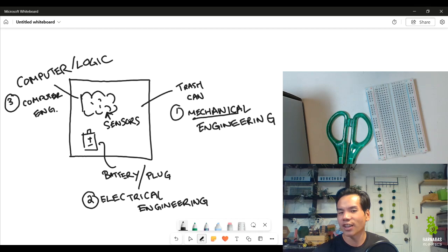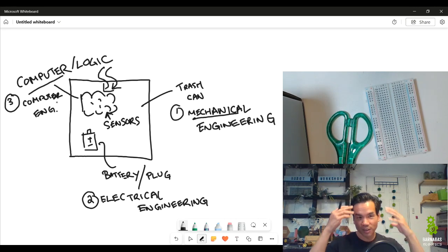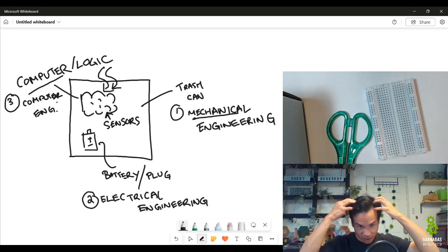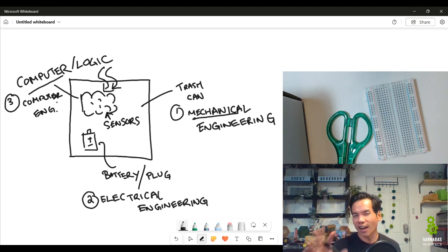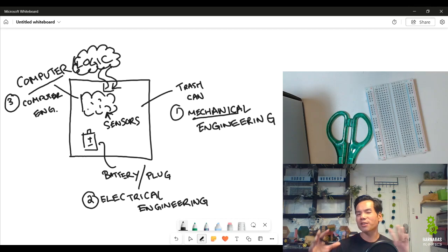Now we have another piece here — the stuff that goes into the brain. The computer is the actual brain — it's a physical thing. If you were to open up my head, you could feel my brain. But the logic is kind of fuzzy — it's the stuff that goes into the brain that you can't see. So if the computer is the brain, the logic is kind of like your memories and feelings — you can't see them, but you can see the output of the logic.